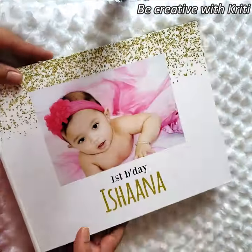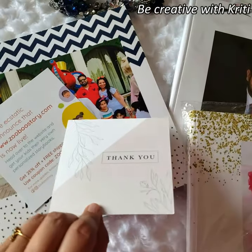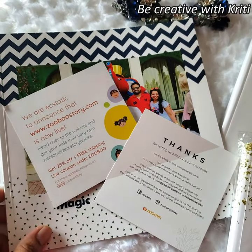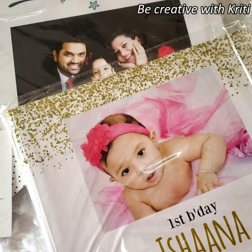Along with the photo books, Zoomin has given me a few thank-you cards and a few coupons. Now I will tell you how you can use the Zoomin app and make these photo albums.